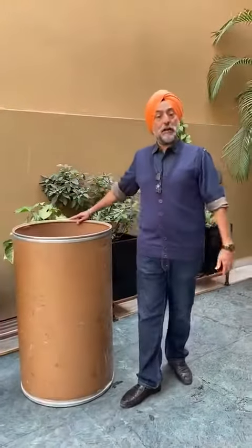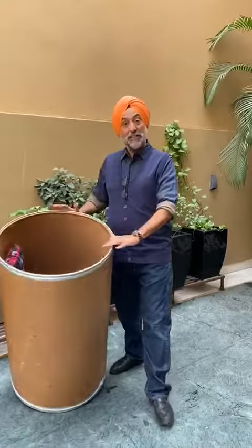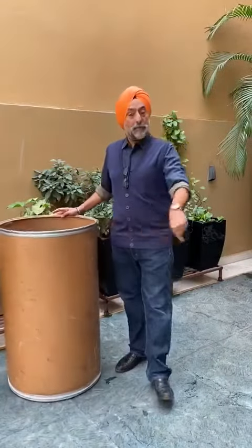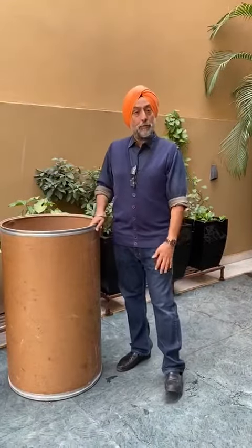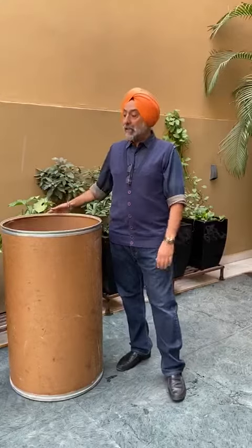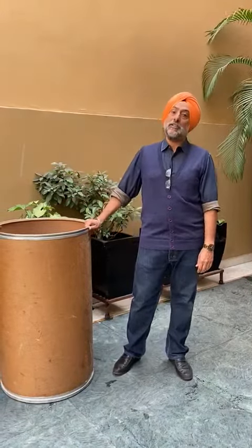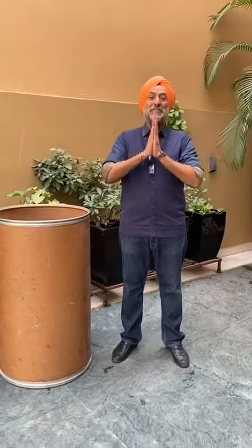So guys, we are giving these complete dog houses for free in Delhi NCR. You can message me on this number and I will provide it to you. For other cities, this is a very unique idea. I will request everyone to kindly please make these houses in your local area and save these stray dogs from this chilling winter. Thank you, Sachika.